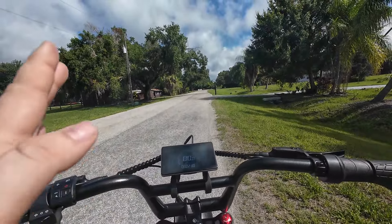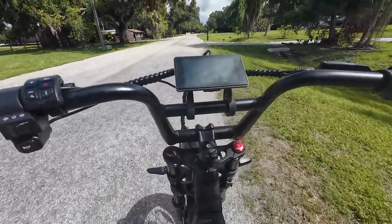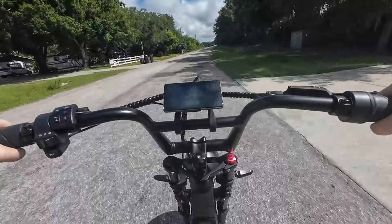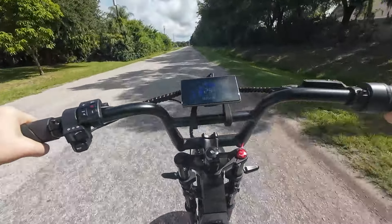Now we are going to do zero throttle and just pedal assist. This is a torque sensor, so you've got to kind of push it a little bit. It's a little bit better, but nonetheless she goes.